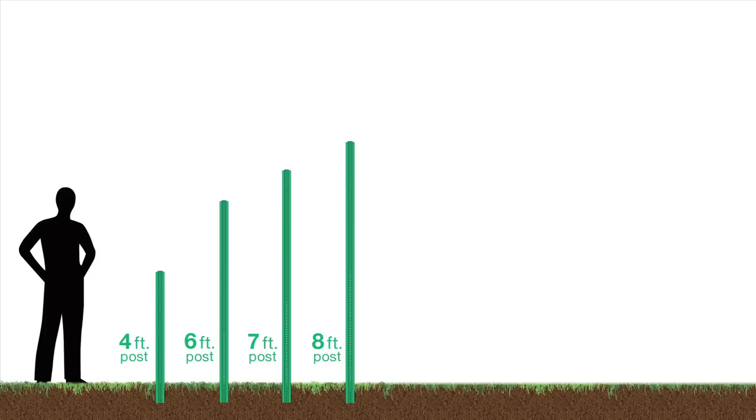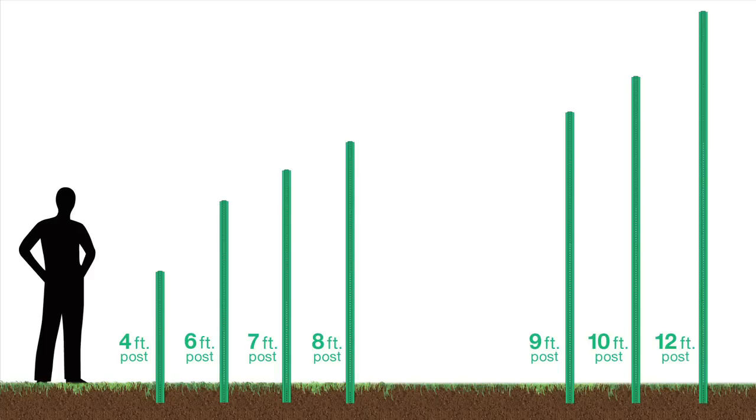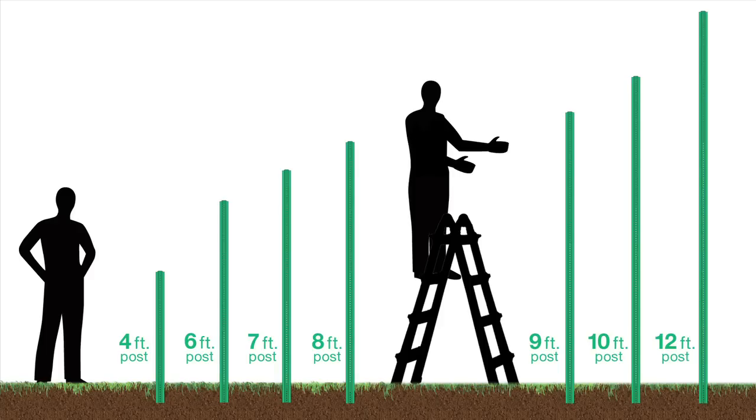Here is something you need to keep in mind. You should be able to drive your post without a stepladder for 4, 6, 7, and 8-foot posts. You will probably need a stepladder for 9-foot posts and taller. Be sure that your stepladder is on level ground before installation.